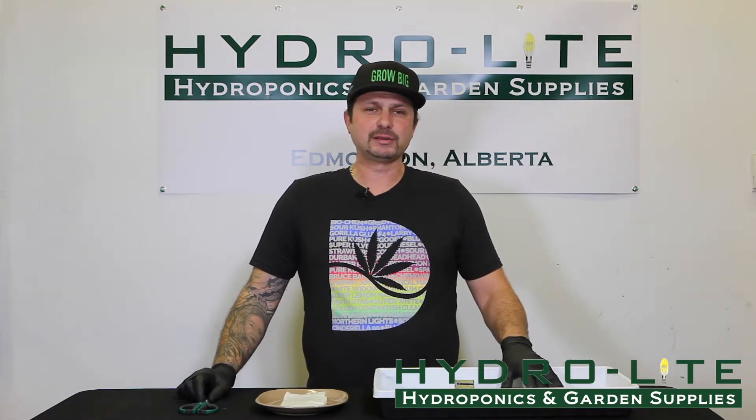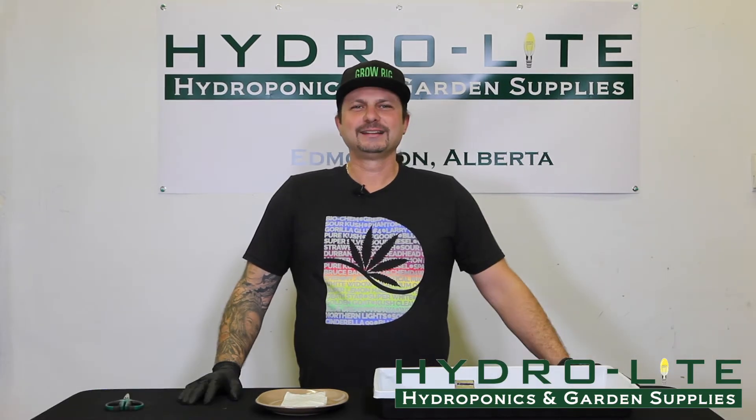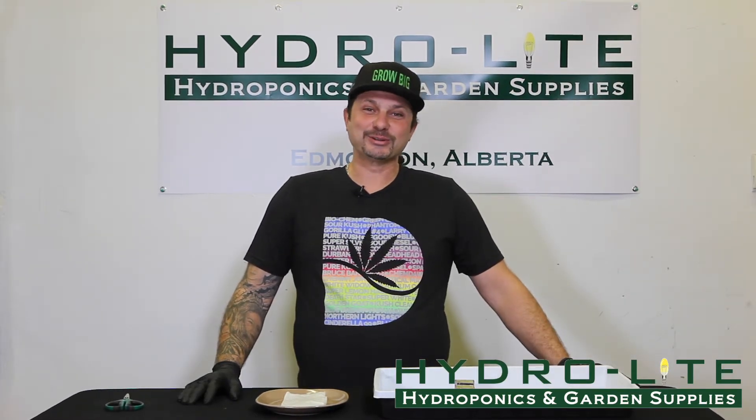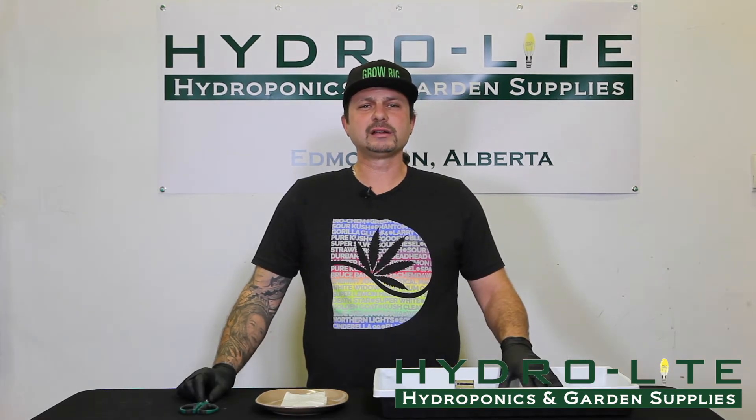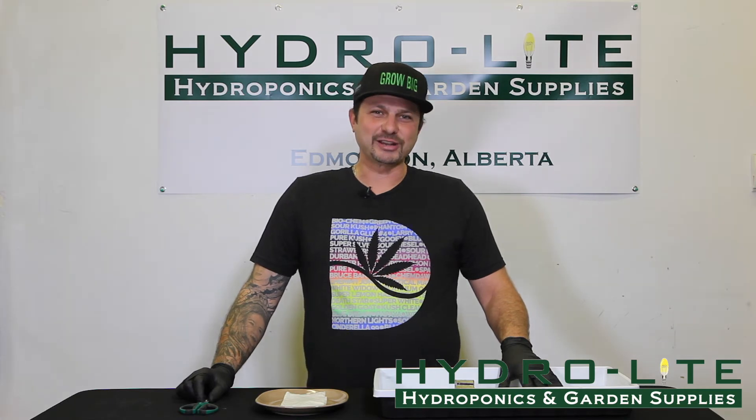If you have any more questions on this topic today, please feel free to visit us at either location. Check out our website or our Facebook page — we carry all the products to get you started growing today. Please check for the regulations in your area. Thank you for watching and please subscribe to our YouTube channel.